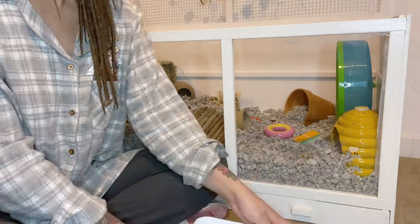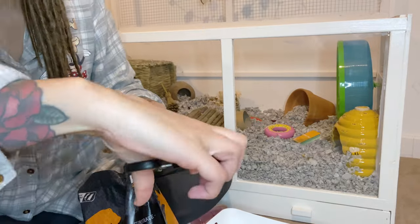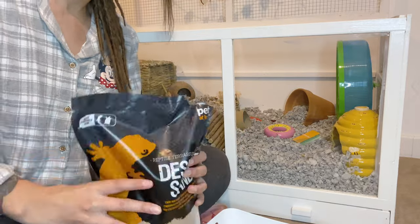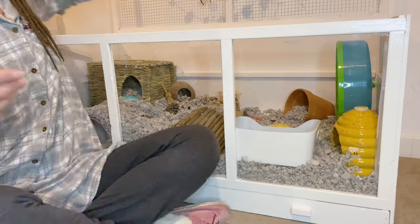I really thought the camera angle was lower than it was here, so I apologize that you can't really see what I'm doing. But once his sand bath is nice and clean, I'm just going to add in some fresh sand and then add that all back into his cage ready for him to use.